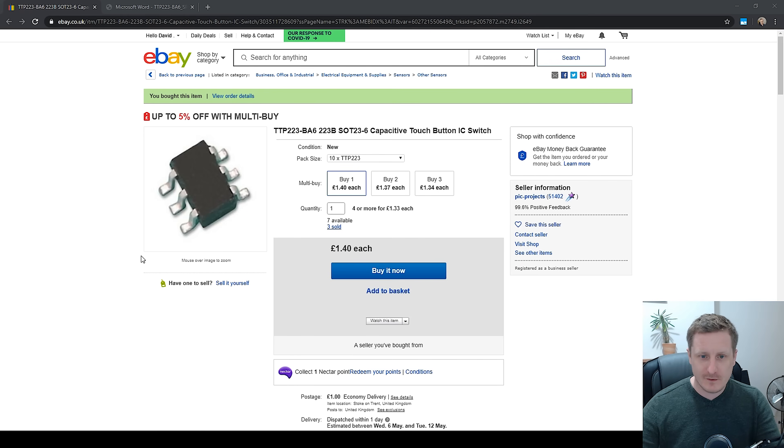I've got another from-start-to-finish project today. These are the TTP223-BA6, and it is a touch sensor IC. We're going to look at how we can implement this in a simple circuit so that I can design this into a board in the future. So this is the one that I bought on eBay, the TTP223-BA6. I got 10 for £1.40, and it was £1 delivered.